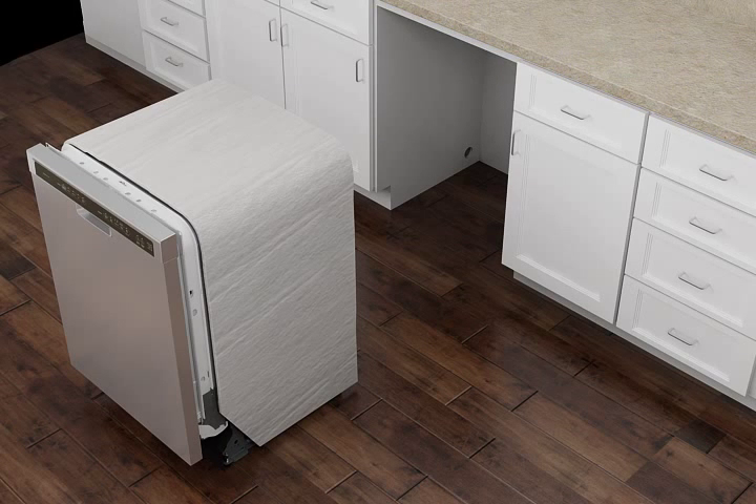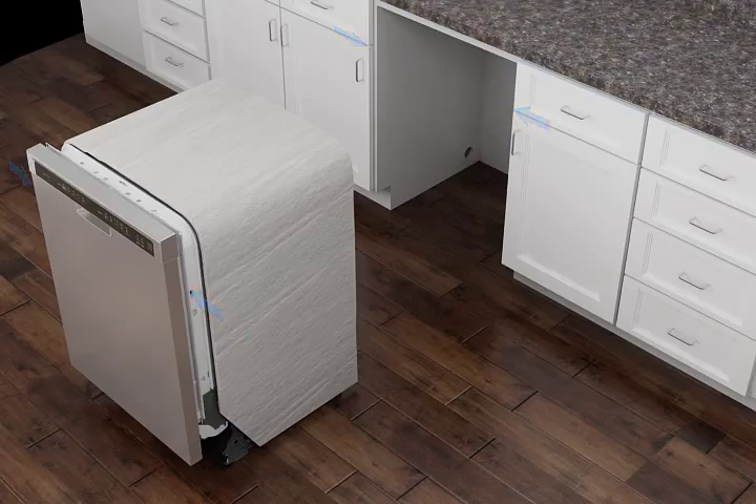or another hard surface, the provided under-counter mounting brackets will need to be modified and installed to the side cabinets according to the instructions in the installation guide. If your countertop is wood, laminate, or another similar surface, use